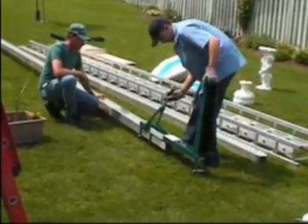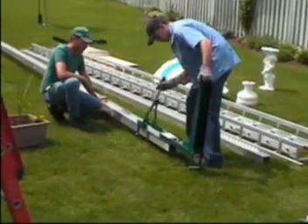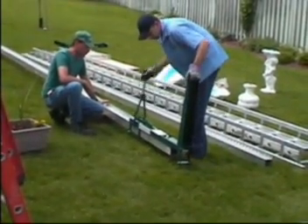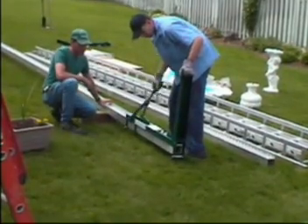Make sure the pole jack and the pole are kept away from dirt and gravel, as the pole jack has lubricated moving parts which will not function well if dirt gets in the mechanism.